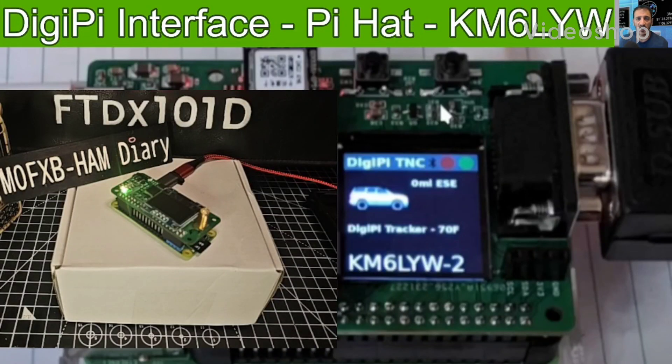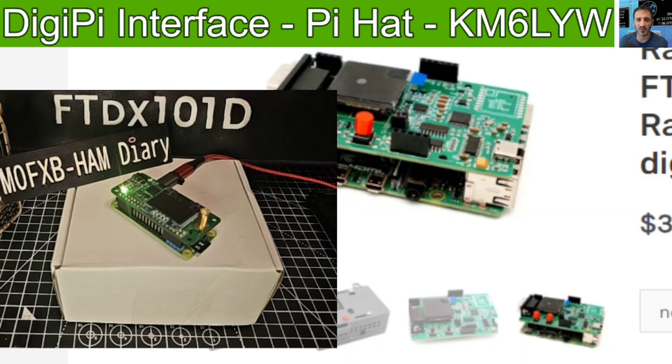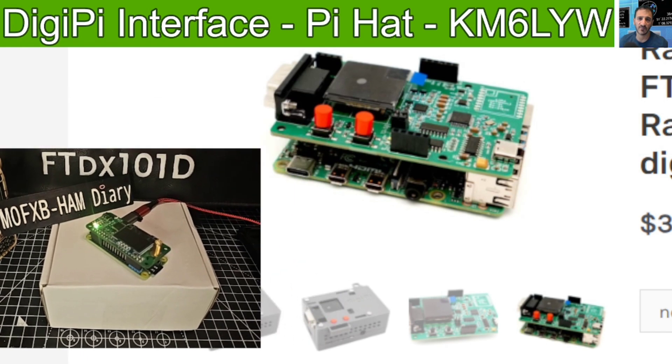Welcome to Mzero FXP, learning the DigiPi interface system by KM6LYW. Today I want to show you an unboxing. On the listing here it says: radio Digimode, APRS, FT4, FT8, Winlink, etc., by KM6LYW.